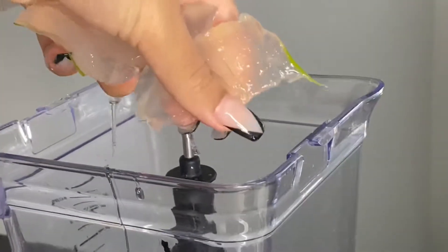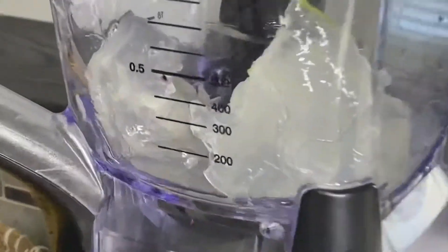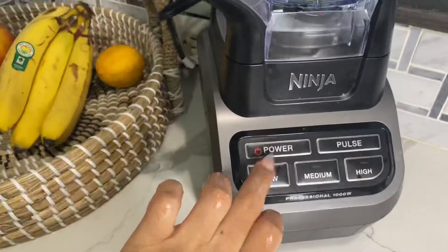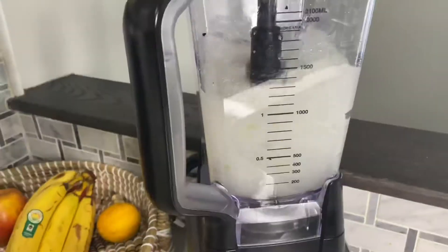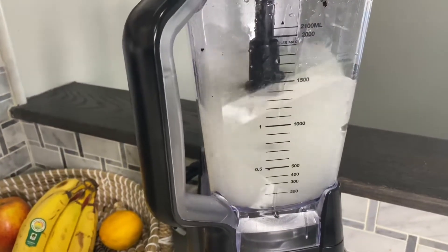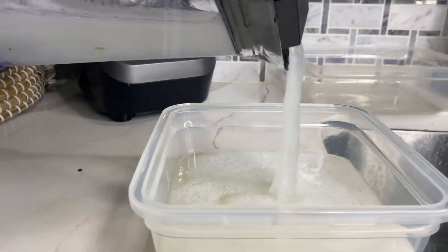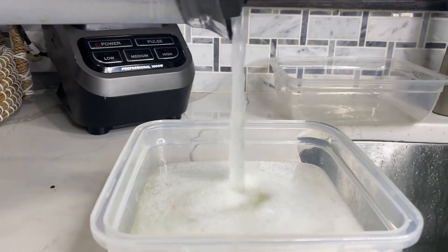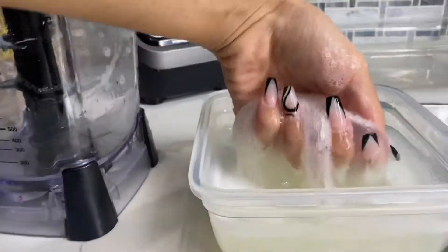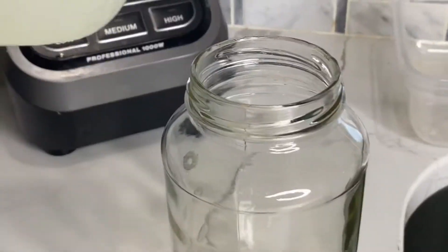Then I'm going to take those jelly pieces and throw them into the blender. Blending sometimes can leave a little bit of foam, but you can easily take that foam off. In order to not have a lot of foam, I like to blend it on low in different sections, just to make sure I'm not building up any foam. And you can see there is a little bit of foam, but I easily just scrape that off with my spoon from the top layer.